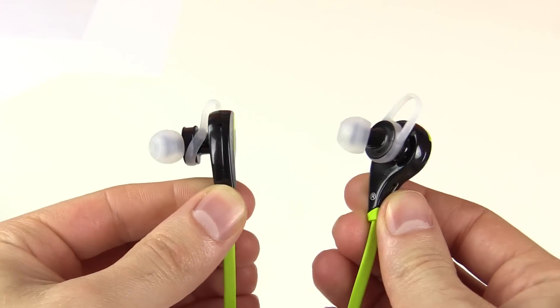Let's keep in mind these are a budget pair of wireless headphones and they are $15 on Amazon. So they're not going to give us the best quality in the world, but they're not bad for the price you pay. Let's talk about what you actually get with the headphones.